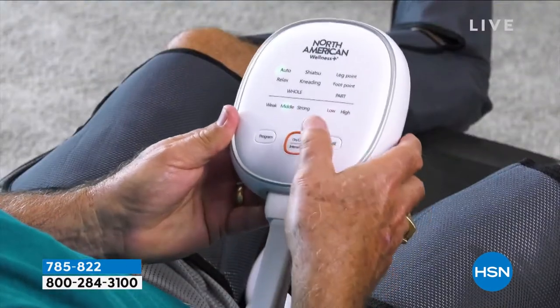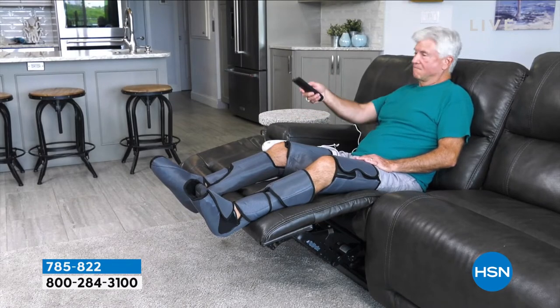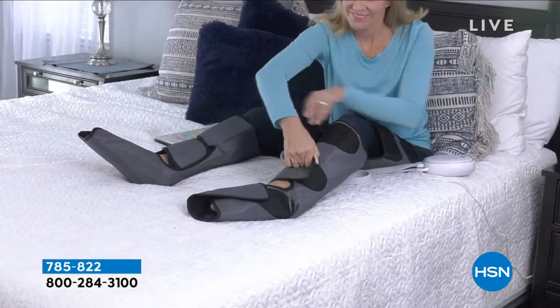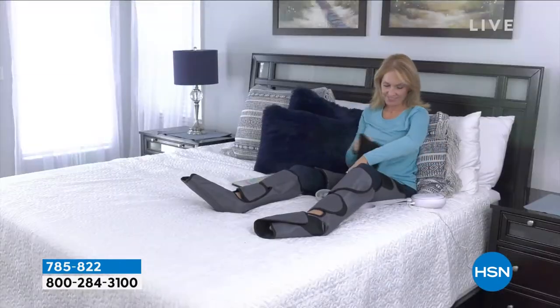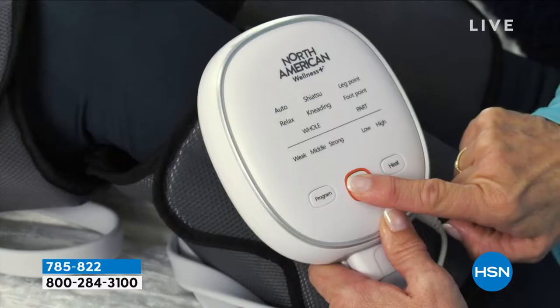But let's get into the price — I haven't even shown you the price yet. Normally this item is pricey. You can imagine — it's a very comprehensive system, giving you the ability to really enjoy something that relaxes your tired feet and your legs.